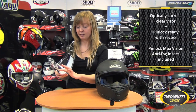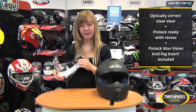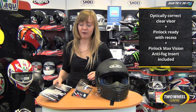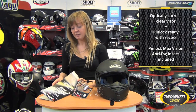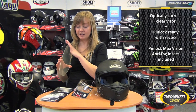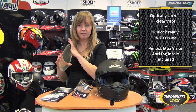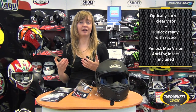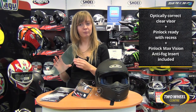This is a 2D optically correct visor and you'll notice it's got a recess in it. That recess is for the Pinlock Max Vision anti-fog insert, which is included with this helmet. The Max Vision insert gives maximum aperture of the visor — really full coverage to prevent fogging in certain parts that was an issue with some of the original Pinlocks.